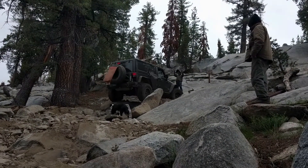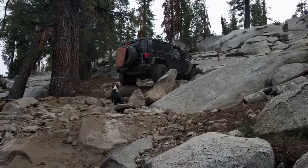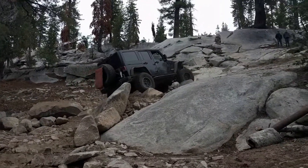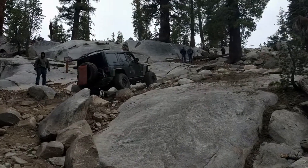We were lucky to get to the trail early in the season — it allowed us to easily travel through the obstacles. Usually by the end of the season, after buggies go through this place multiple times, it becomes very challenging to get through.